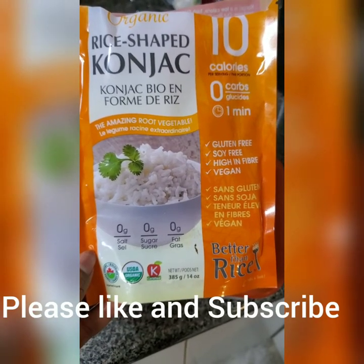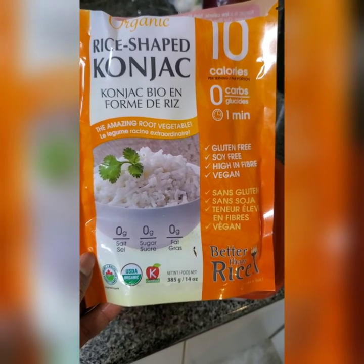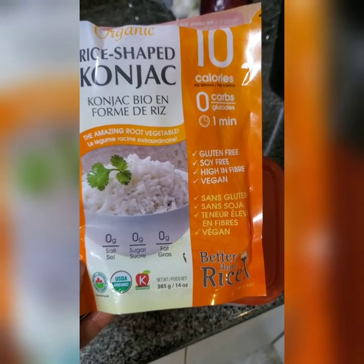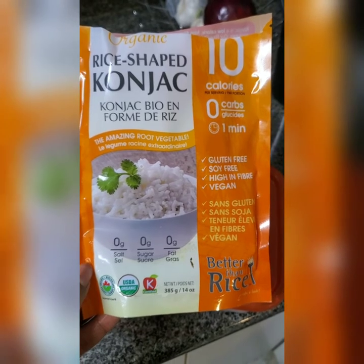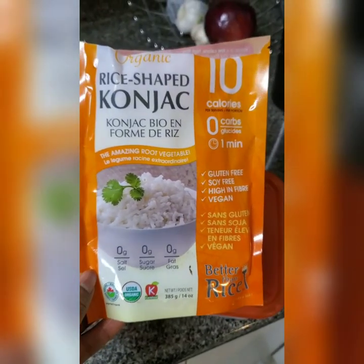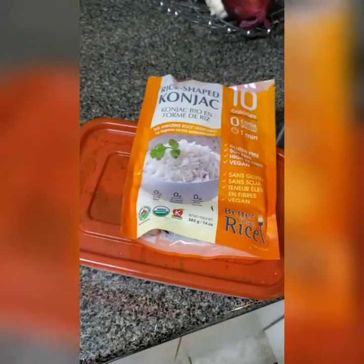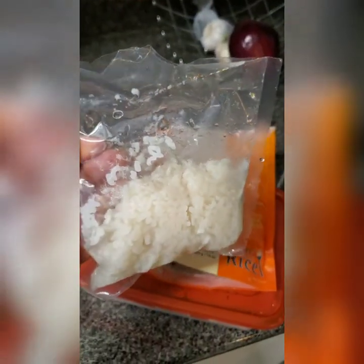Here is the konjac — it's the rice-shaped konjac, so it has zero calories, zero carbs, and it can be ready in one minute. It's gluten-free, soy-free, high in fiber, and totally vegan. I had half the pack yesterday for the first time, and I wanted to experience what it's like before talking about it.